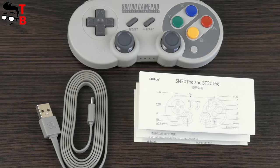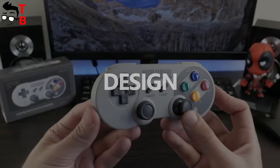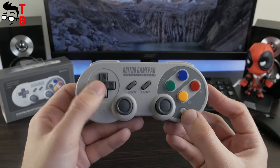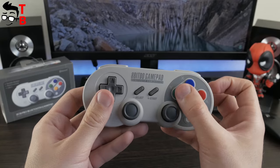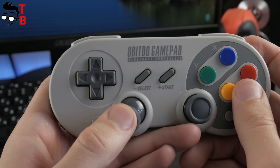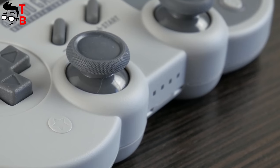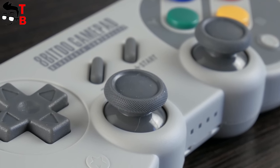Now let's look at the design of the 8BitDo SF30 Pro controller. First, I want to note that there are two versions of the gamepad: SN30 Pro and SF30 Pro. The first version is based on the original Super Nintendo controller, while the second one — which I have — is based on the original Japanese Super Famicom controller. To be honest, there are no differences between them except the colorful buttons. The functionality is identical. The 8BitDo SF30 Pro has a weight of 110 grams and dimensions of 15.5 x 9.5 x 5.5 cm. It is very lightweight and compact — not too small and not too big. It is perfect for most people to play games.